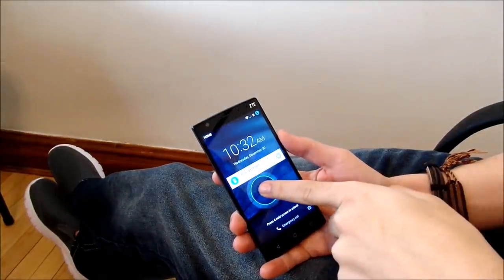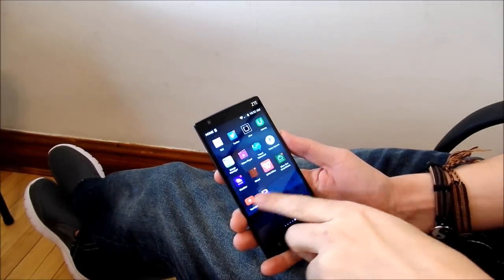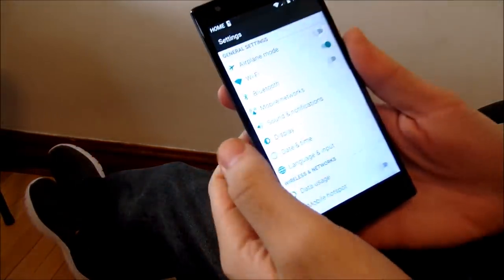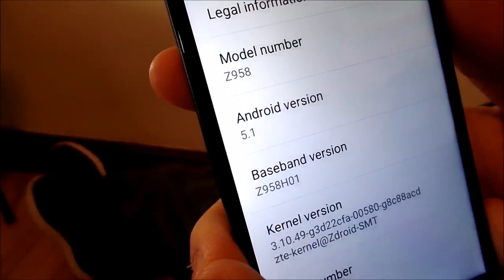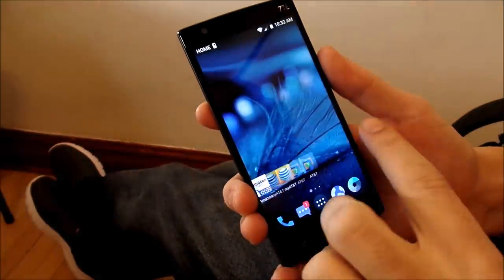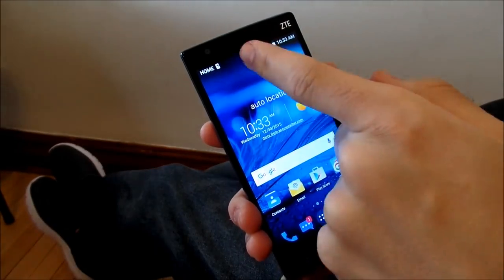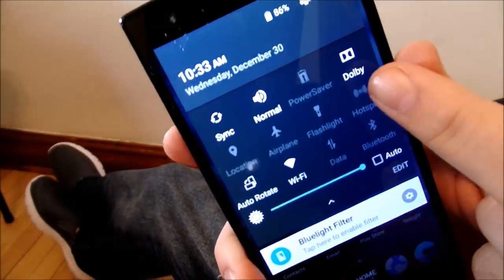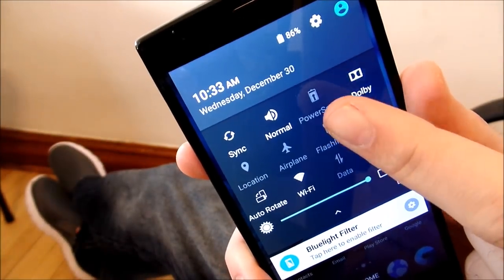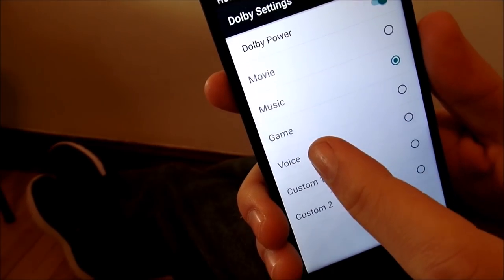The software on the ZTE ZMAX is pretty much like stock Android. If we go into Settings, then About Phone, we can see Android version 5.1 Lollipop. Overall, the experience has been pretty buttery smooth. Scrolling down, there are also a few added features — ZTE throws on a few things that are actually very useful in their stock Android skin, but overall it's a pretty clean experience.